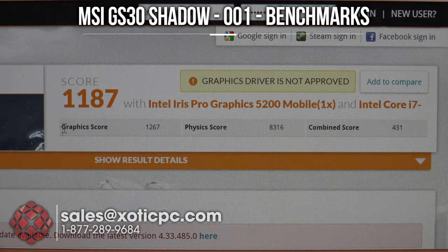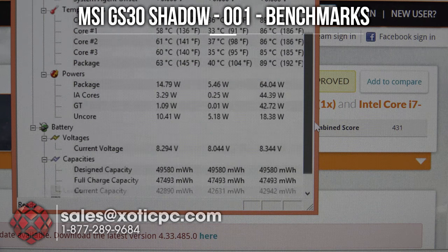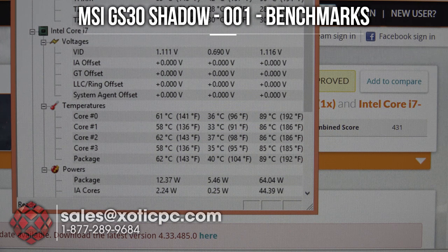Here are the results of Firestrike. As expected it was a low score — 1187 overall, graphics score 1267, and the physics score is still respectable because that is based off the CPU instead of the GPU. Combined score 431. The CPU temperatures we were looking at: keep in mind it's playing double duty doing both CPU and GPU functions, and we're running 85, 86, 89 degrees Celsius. There's no separate GPU temperature because it's all built into one. That's the heat generated, the temperatures, the noise, and the performance — but ultimately the performance really comes down to what GPU you put into the dock.